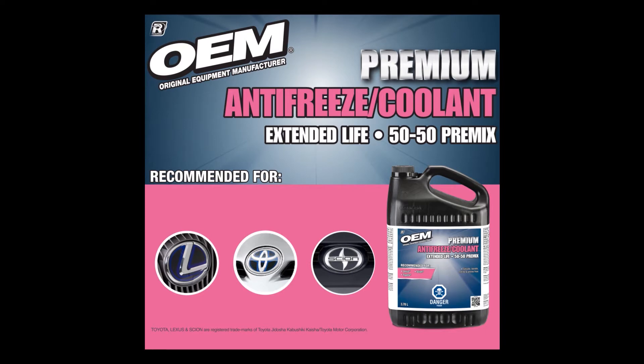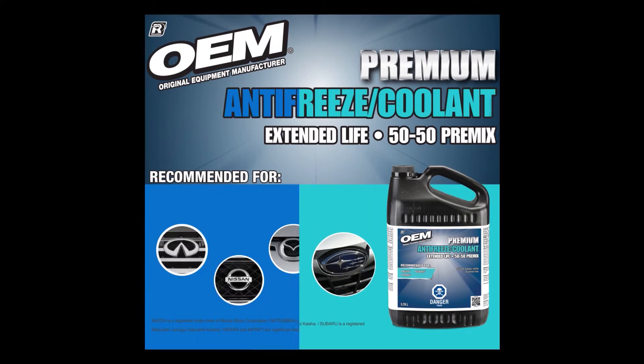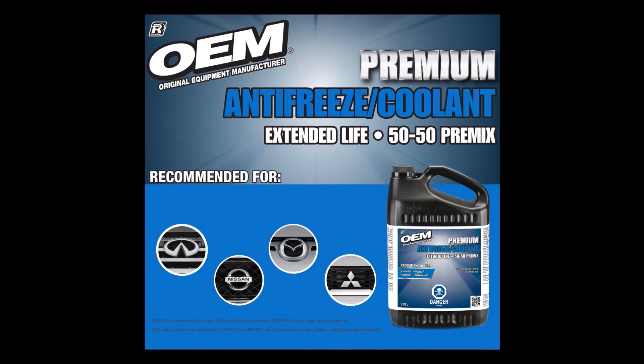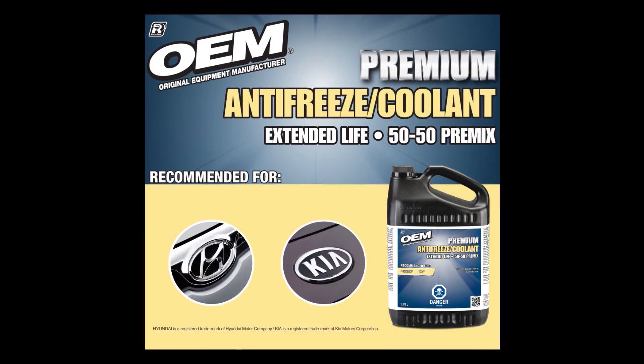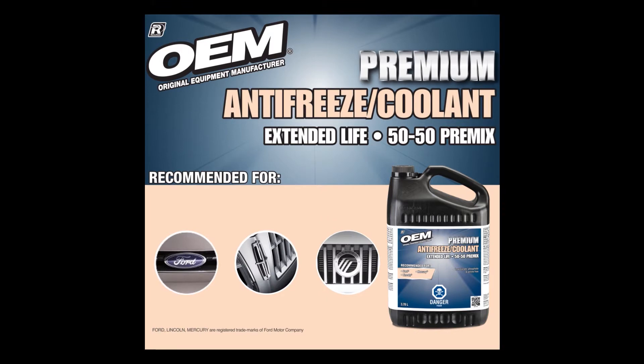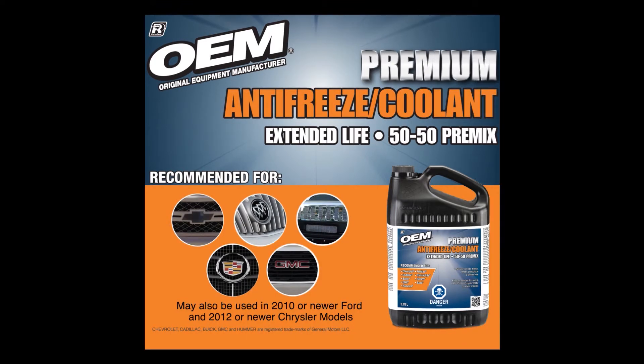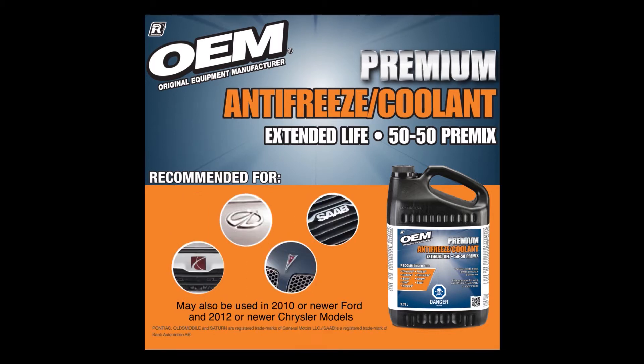There are nine OEM brand coolants formulated to better serve different vehicle makes' cooling system requirements. The recommended vehicle makes are listed on the color-coded packaging to make it easier for you to buy the right coolant for your vehicle. These OEM brand coolants are premixed and compatible with current coolant and engine technologies, meaning it doesn't have to match your vehicle's current brand of coolant or color.